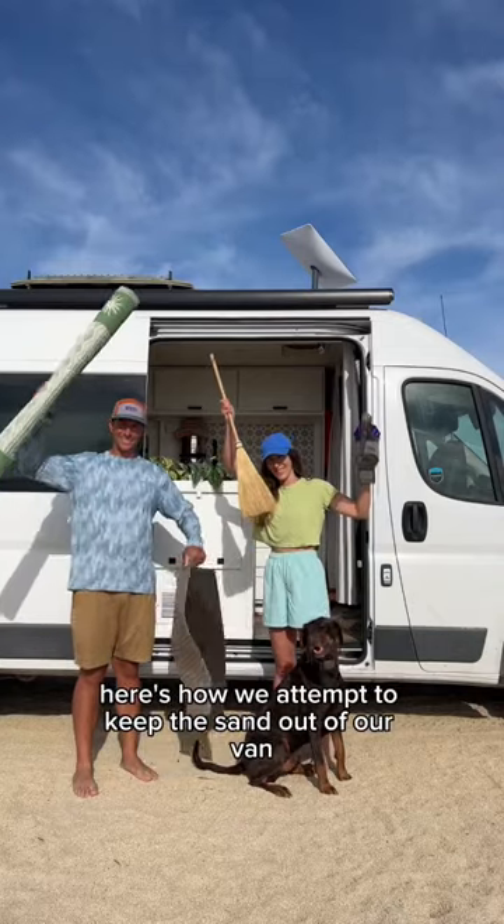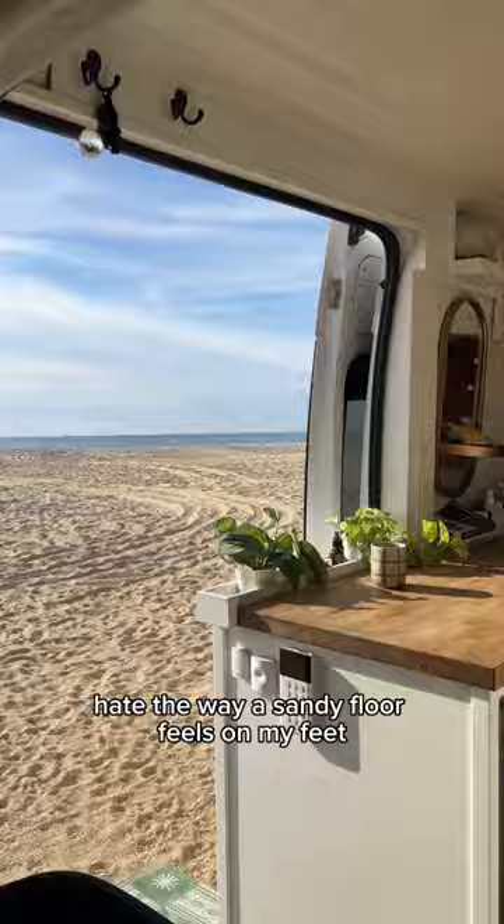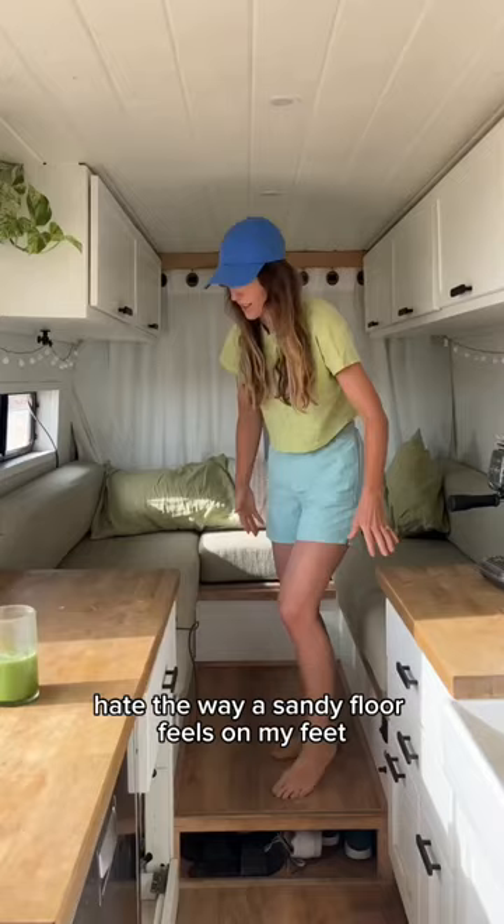Here's how we attempt to keep the sand out of our van while camping on the beach for the past month. I personally hate the way a sandy floor feels on my feet, so here's our little system.